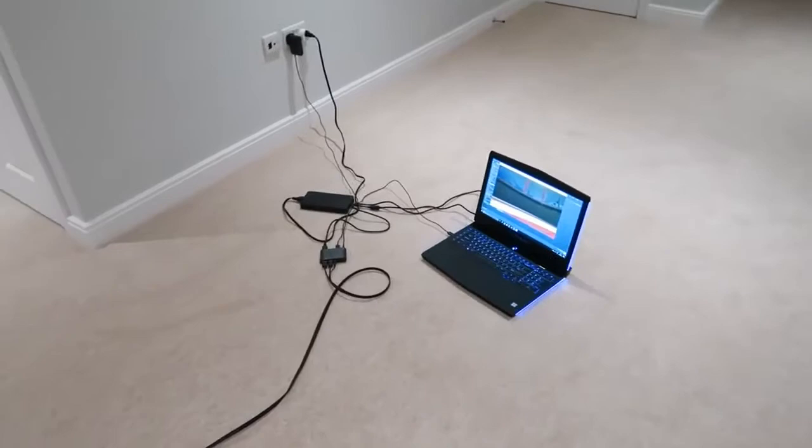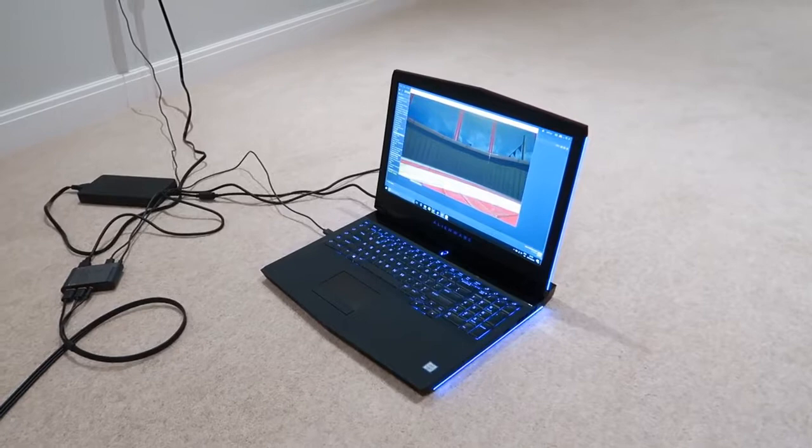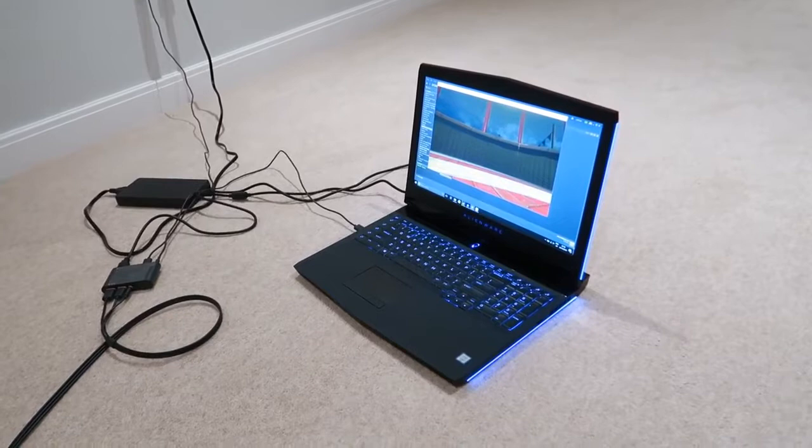If you saw the previous video on this laptop, you'll know it's a bit of a beast — we've got an i7 in there and an almost desktop-class GTX 1060, so it can easily run most VR games. I thought a really cool game to show would be the NVIDIA VR Funhouse, which has all sorts of mini-games, crazy simulations, physics — it's pretty neat.